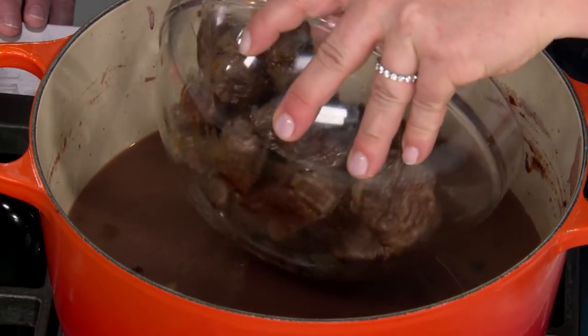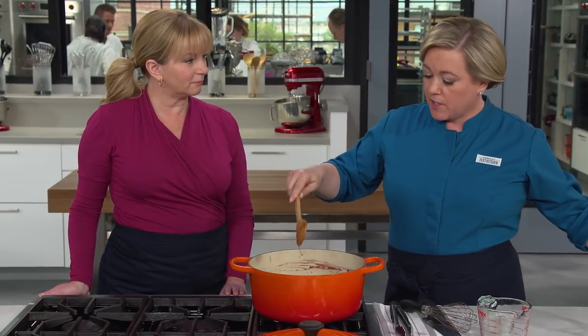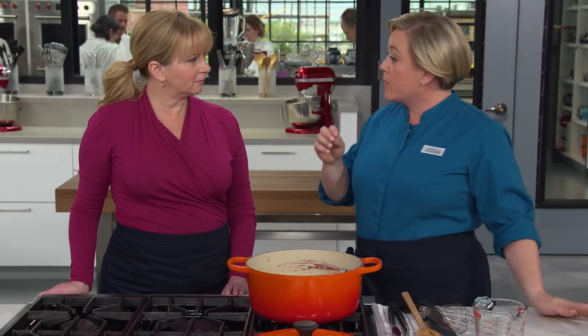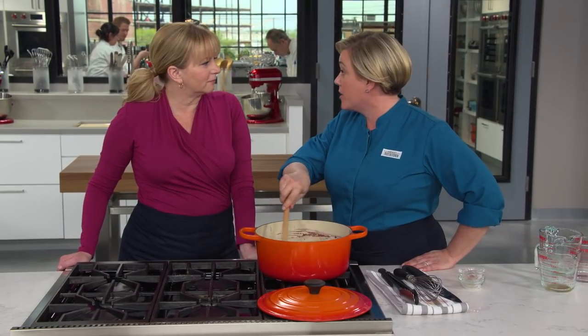Add the browned beef and any accumulated juices back in, then bring this to a simmer. Put the lid on and cook it in the oven — a 300-degree oven, which is our preferred method for braising because it really prevents any scorching on the bottom of the pot since the heat is all around. It's going to take about an hour and a half before we start adding the vegetables.